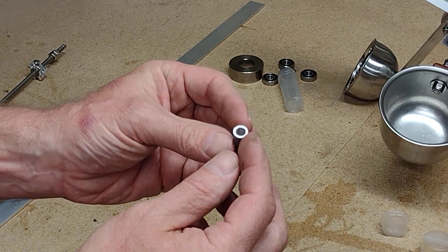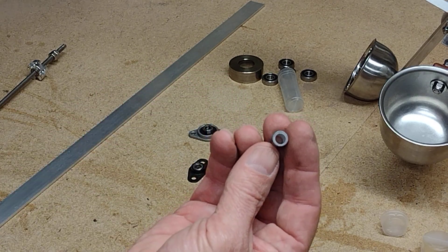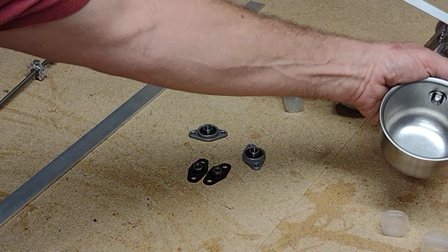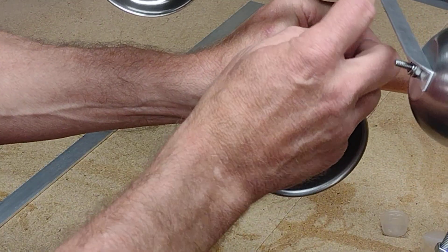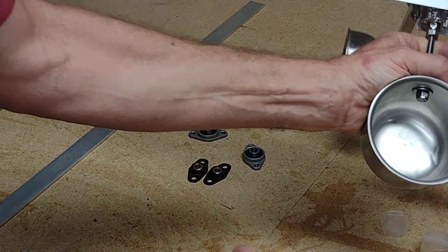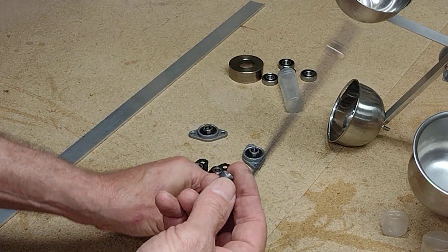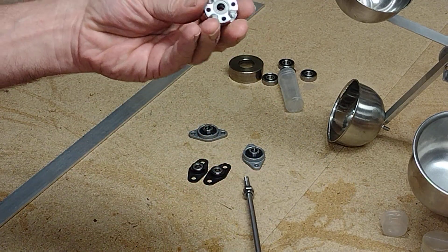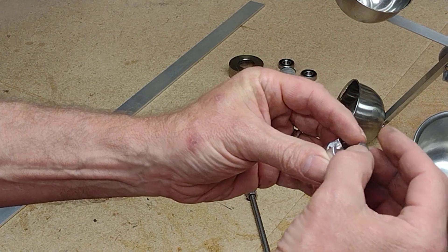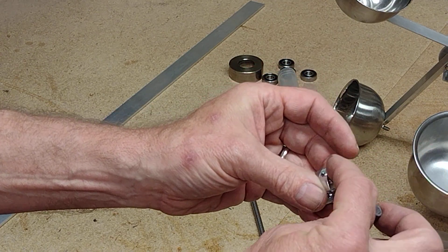This is just an aluminum spacer that came out of some piece of hardware. I drilled the hole inside larger to make it a quarter-inch hole, and it's used within the bearing assembly to get the nut spaced away from parts that it would otherwise rub against.